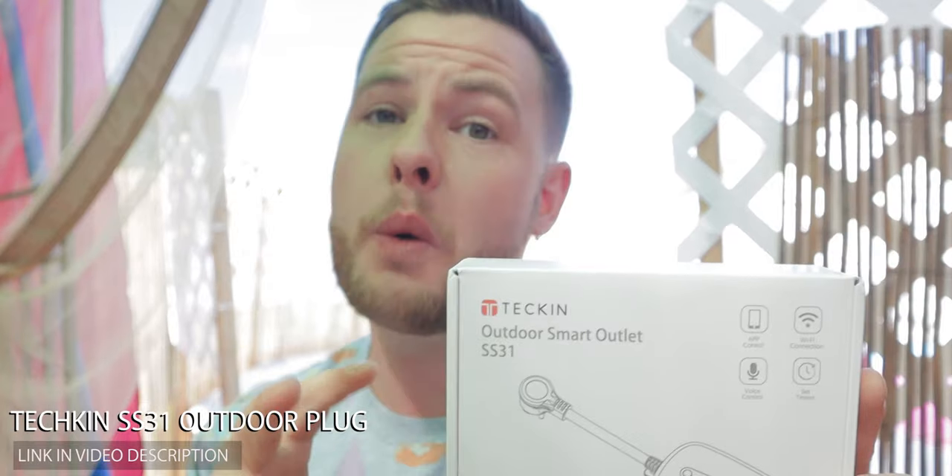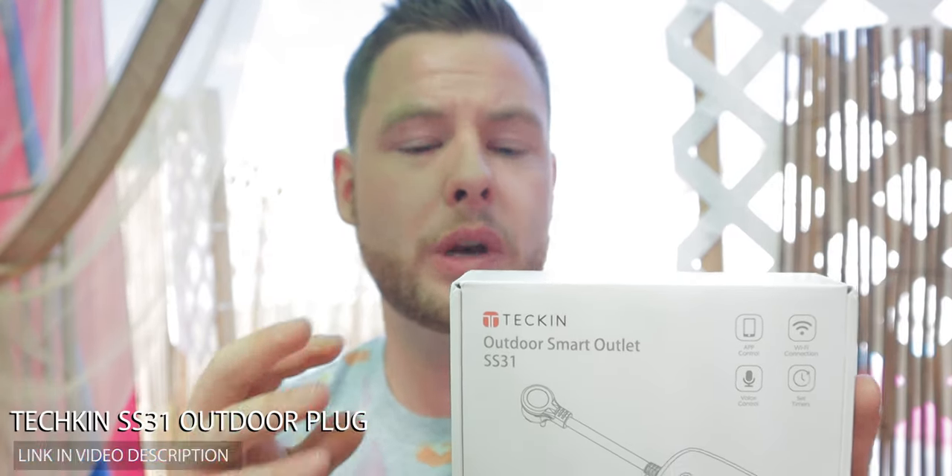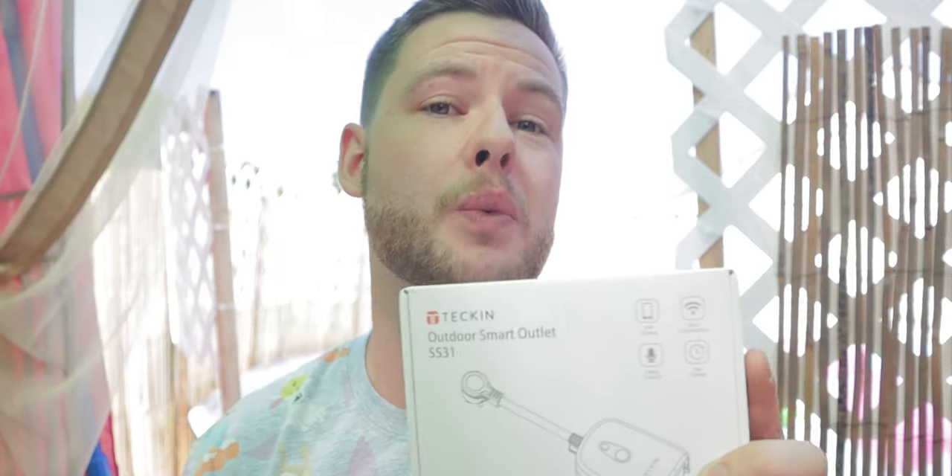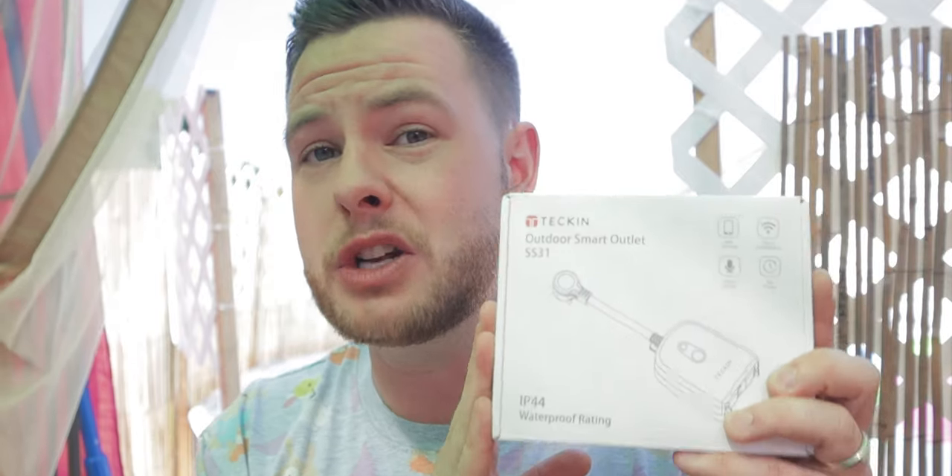This is a smart home product that allows you to utilize one outlet and have it power up to two different devices. It is an outdoor plug, so it's IP44 certified. This means it can be used in outdoor and damp environments, but is still not recommended for any submersible use. What I plan on doing is actually automating both of my pool pumps for outdoor use.